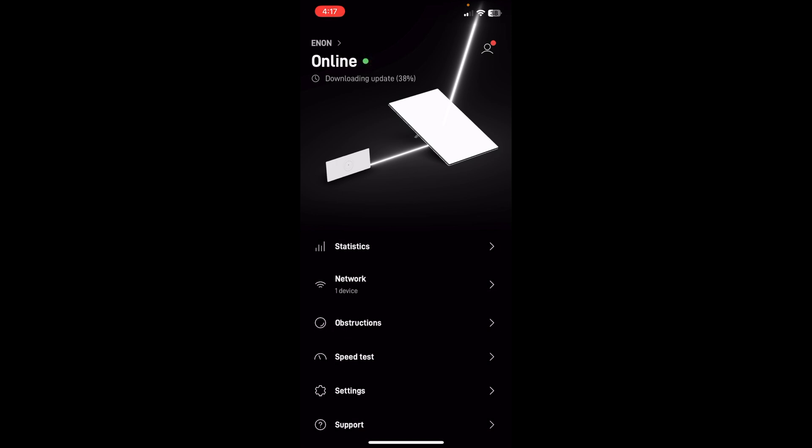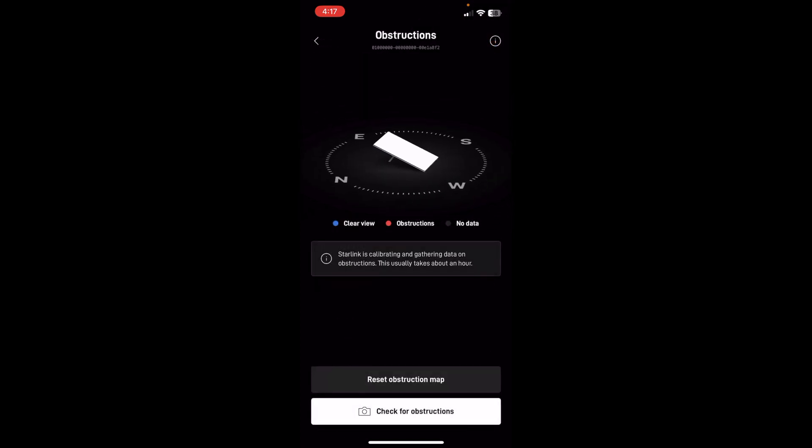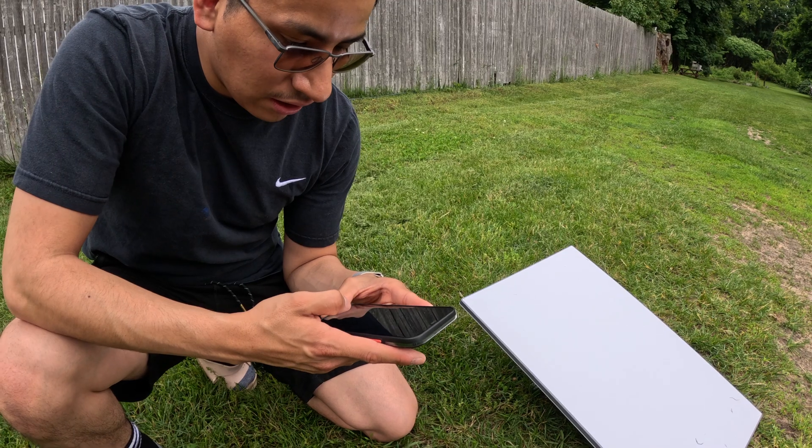Downloading update at 38%. Obstructions. Starlink is calibrating and gathering data on obstructions — this usually takes about an hour. Start up.